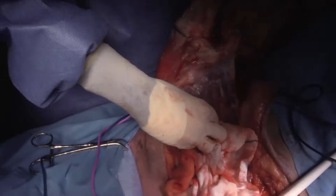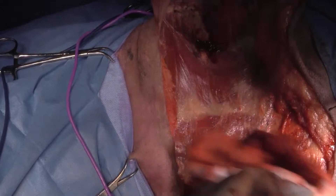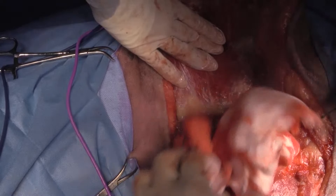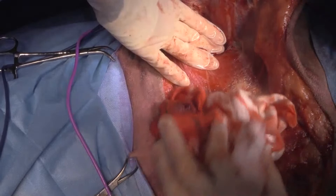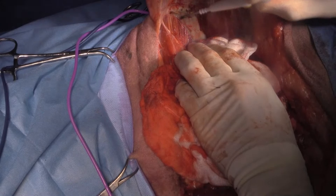So I'm just taking serratus ventralis off the medial aspect of the scapula. This is where we get the majority of bleeding, because the blood vessels actually retract into the bone.